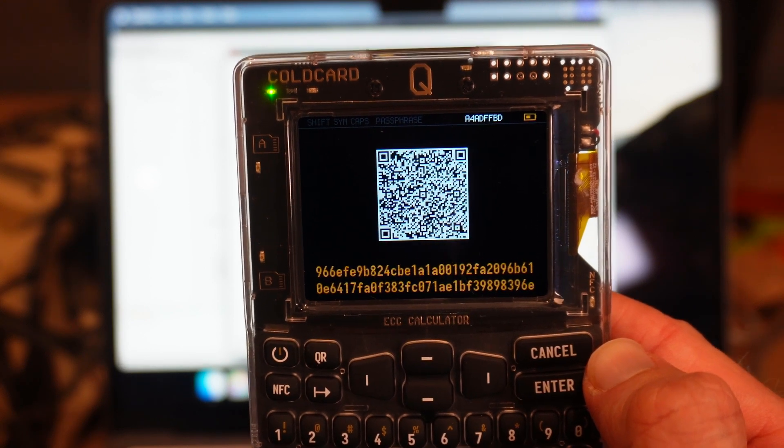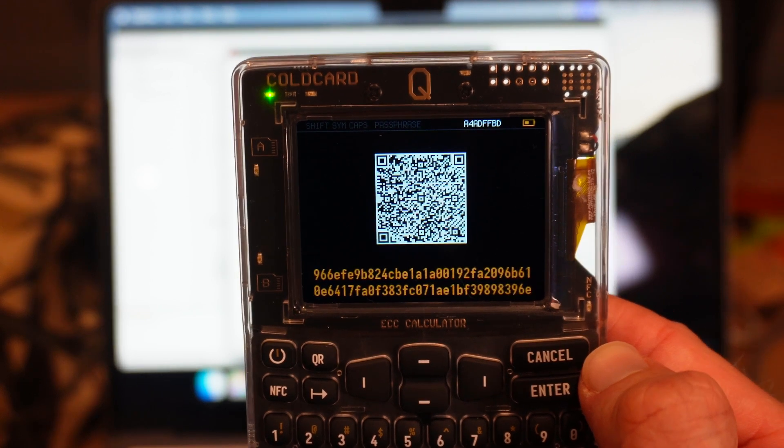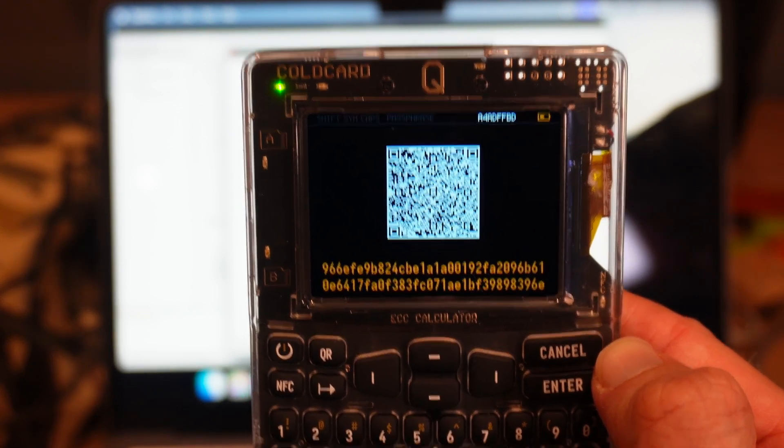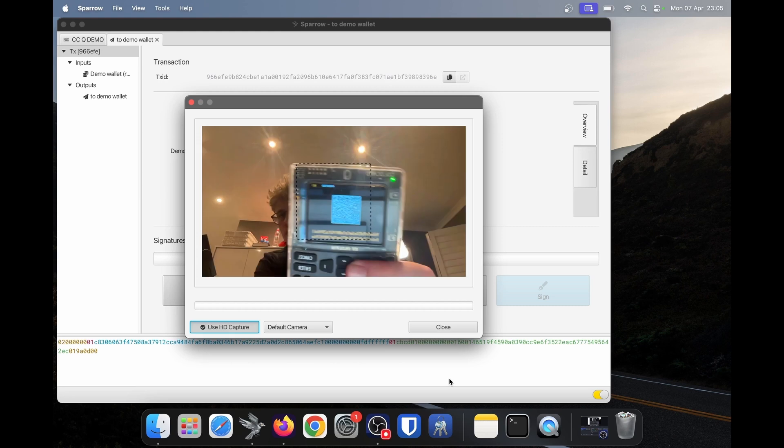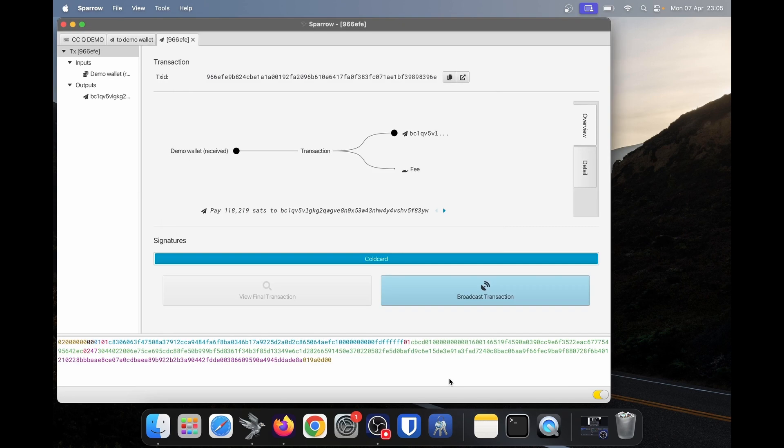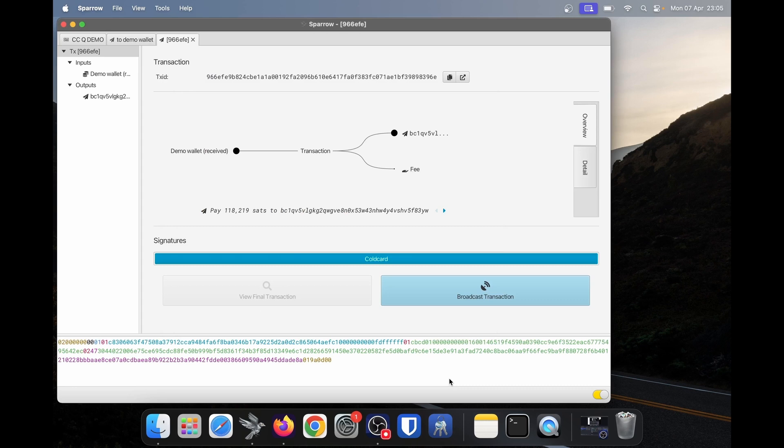Now it shows a QR code — here we have the signed Bitcoin transaction, which I need to show to Sparrow. In Sparrow, I'll click on scan QR code and show this QR to Sparrow. It has picked up the signed transaction from my cold card. This transaction now has a signature from my cold card using the seed phrase and my private keys. We can now click on broadcast transaction to send this to the network.